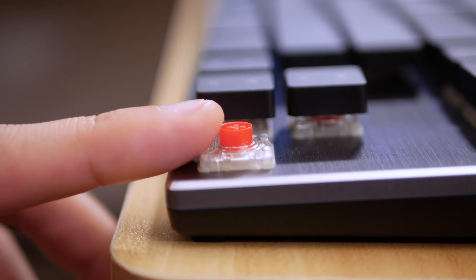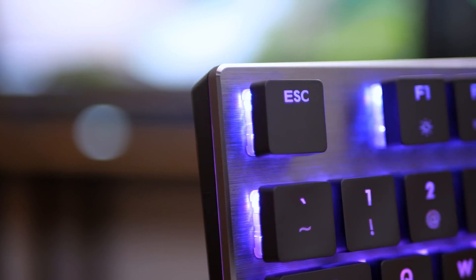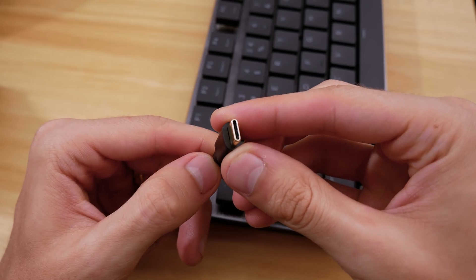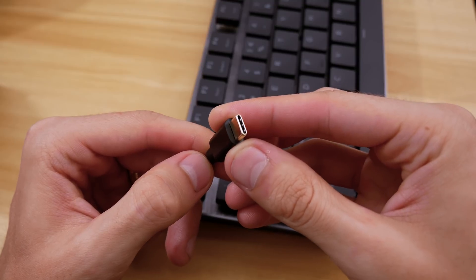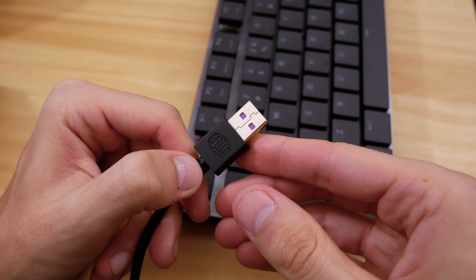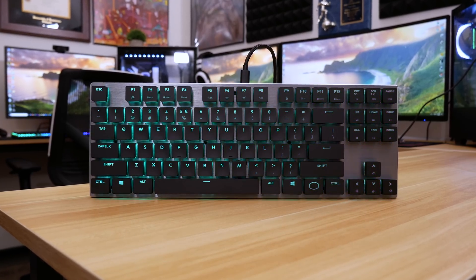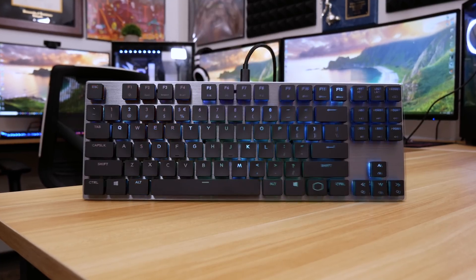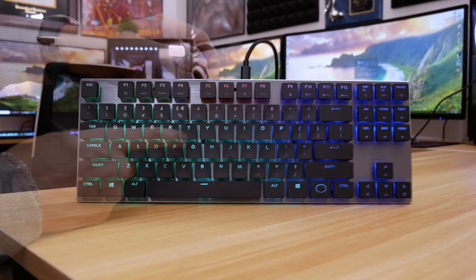Let's start with physical attributes before addressing ergonomics. The aluminum deck underneath the keys is actually a nice touch — it's got chamfered edges and provides added flair. The board connects to your PC via USB-C, and a long braided cable is included. There's USB-A on the other side, but USB-C to connect the cable to the keyboard itself. The RGB integration is beautiful. Cooler Master's LED functions are embedded as usual, limiting the need for dedicated software. The effects are varied and wide-ranging, so I'm sure you'll find something tasteful.